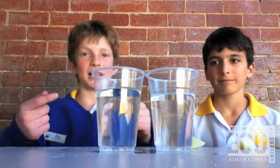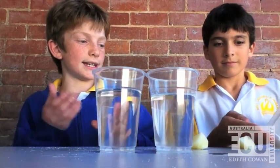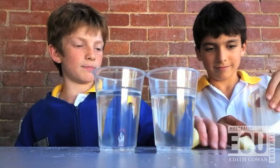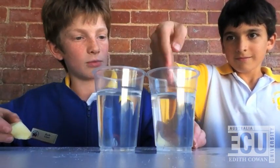Here we have two cups of water. What we're going to do is Ben's going to add a teaspoon of salt to one of them, and we're going to put the potatoes in — one in each — and we'll see what happens.